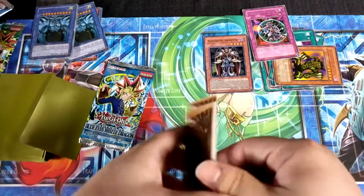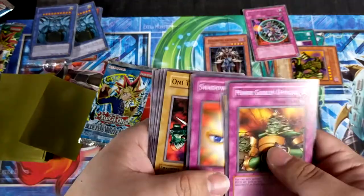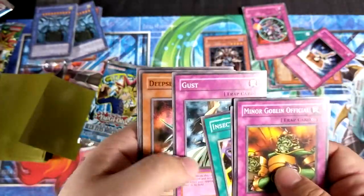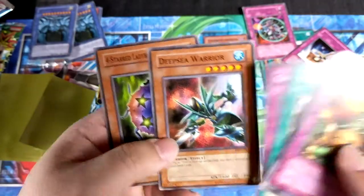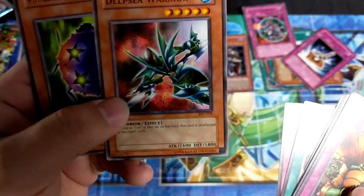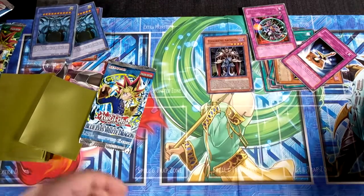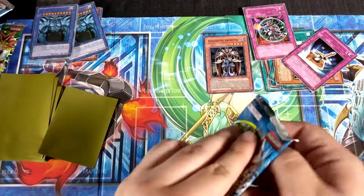Minor Goblin Official, Steel Ogre Grotto Number Two, Shadow Eyes, Oni Tank T-34, Light Force Sword — I remember this one. Insect Barrier, Gust, Deep Sea Warrior — yeah, I like this guy. I like the artwork and the design of the character, four star. Ladybug of Doom — I actually used that for a little bit back in the day. And we're on to our last one — the last Legend of Blue-Eyes pack.